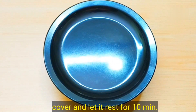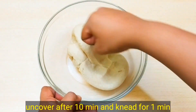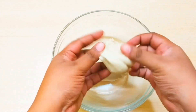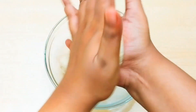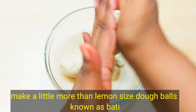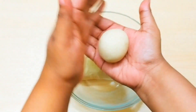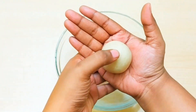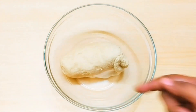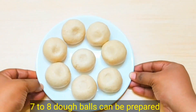After 10 minutes, knead it again and divide it into small portions. Take a portion in your hand and shape it — press along the edges, spread it out, and fold it into a round shape. Be careful not to crack it; shape it like a button. You can make about 7-8 baatis in total. Each piece should be a little bigger than a lemon in size.